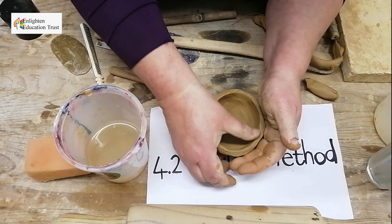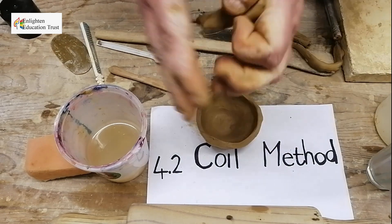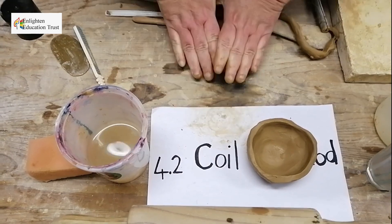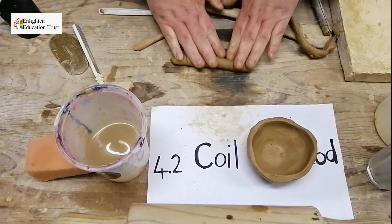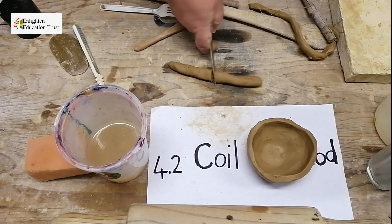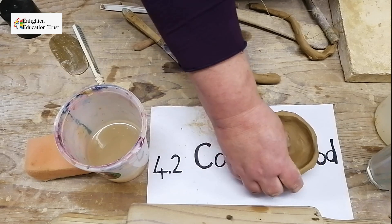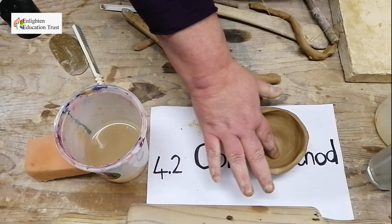So this is a coil pot. This is just the method to show you that a coil pot is made out of a base and out of some coils. The coils you roll like this — you can take a ball of clay and roll it on your surface with two hands, or roll it in between your hands. Make sure your coils have no cuts or cracks and are long enough to cover the width of your pot.